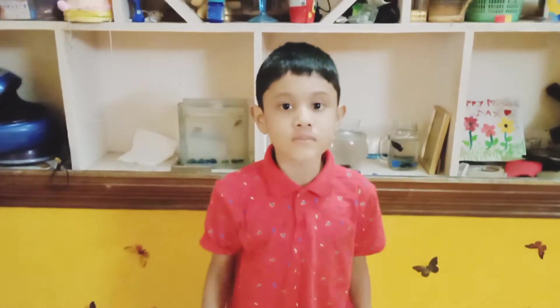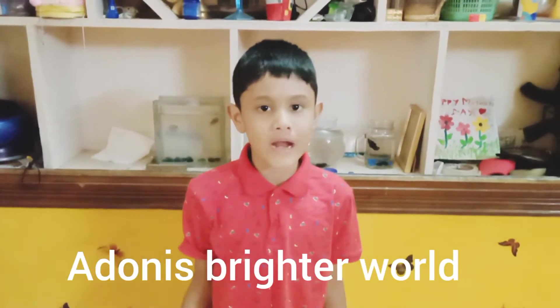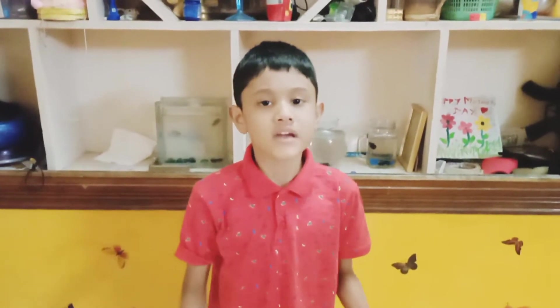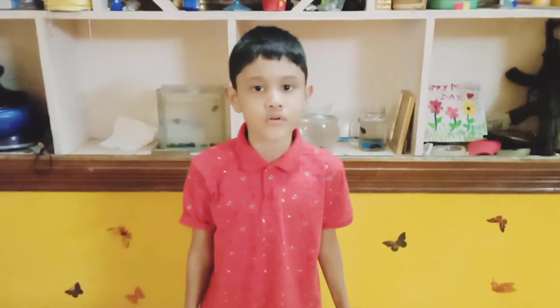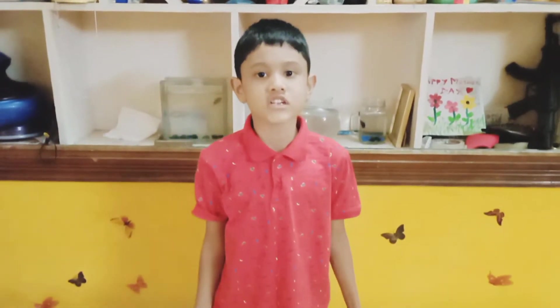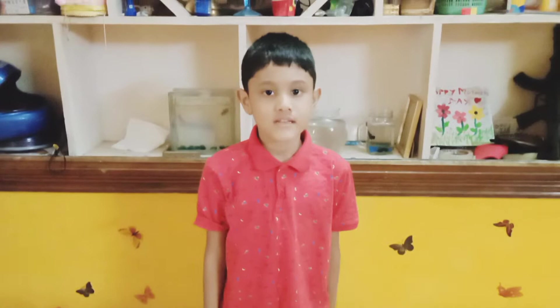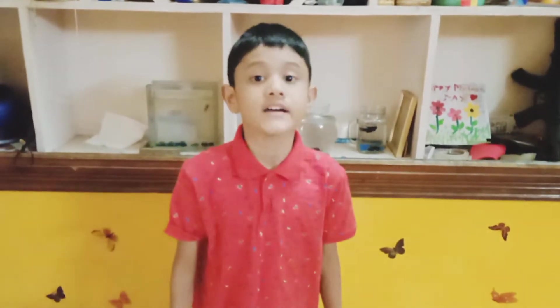Hi friends, welcome back to my channel, Adonis Subwriter World. My science exhibition is coming up, so me and my dad are going to create a board project with recycled junk items from the garbage bin on saving the planet Earth.